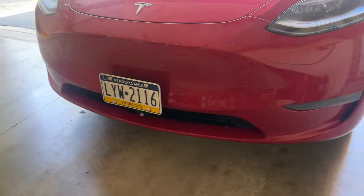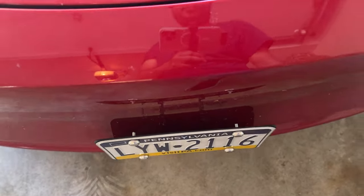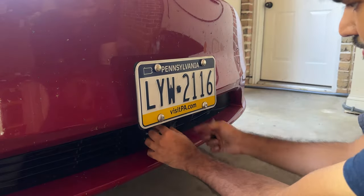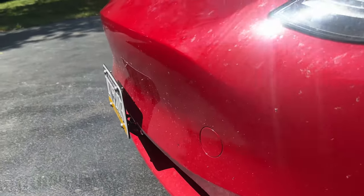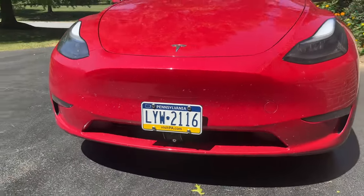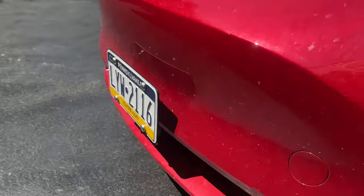That is a solution if your state requires a dual license plate. In the back, the one Tesla sends you just sticks to the bumper permanently, so if you don't want that, this is a really nice alternative. I just did a 75 miles per hour speed test and it is still intact and super secure — no rattling at all. If you need a front license plate frame with no bumper removal or drilling, super simple one-minute installation, then this is a really great choice.